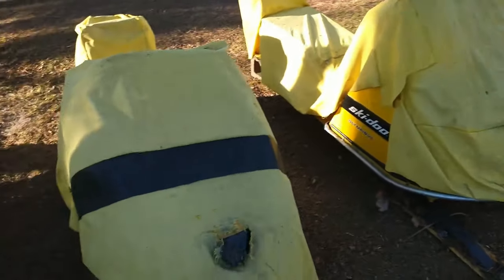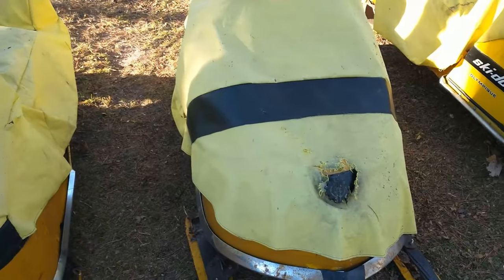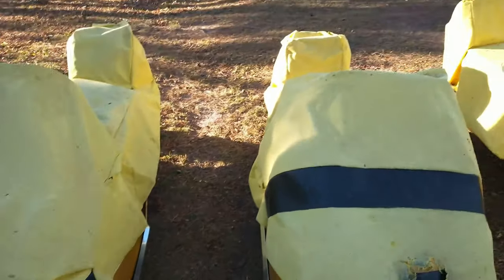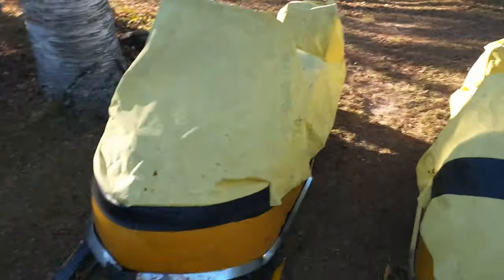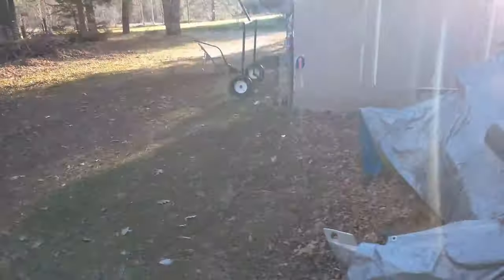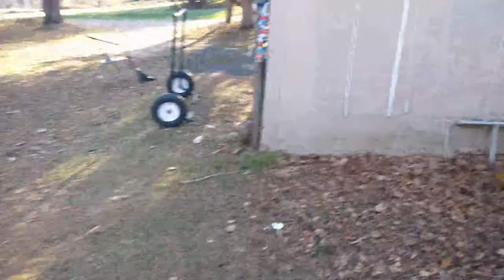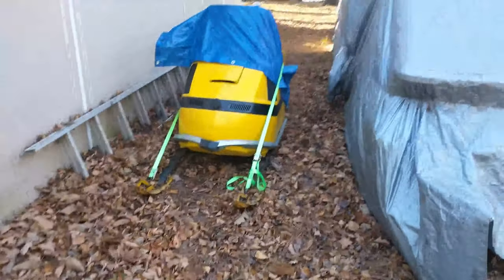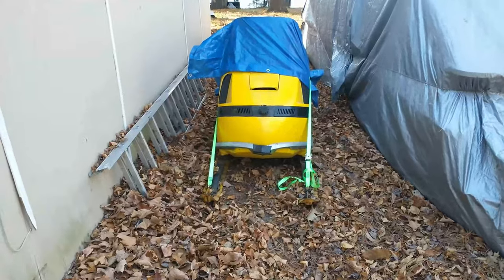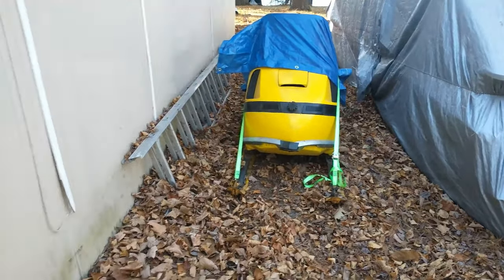This one was running at the end of the year. This one was not running well at the end of the year. And this one was running at the end of the year. I always prep them for the winter, for the summertime, but it doesn't always work. This one was not running well — that one never has. I rebuilt that one from the ground up and the engine has nothing but problems.